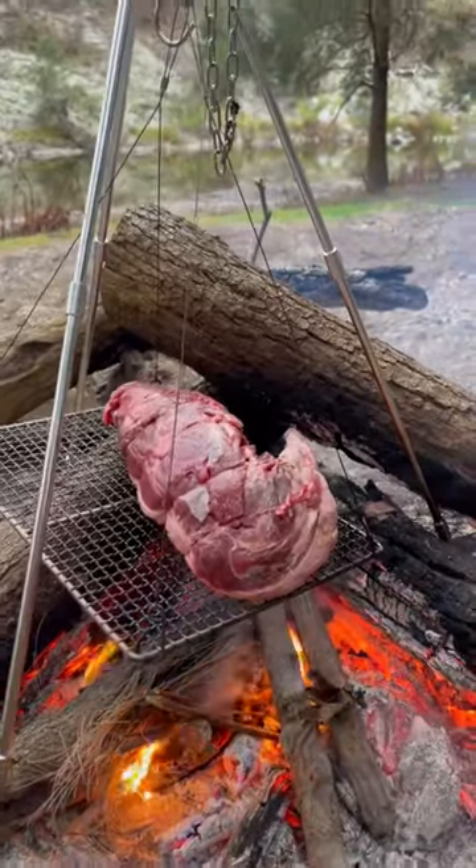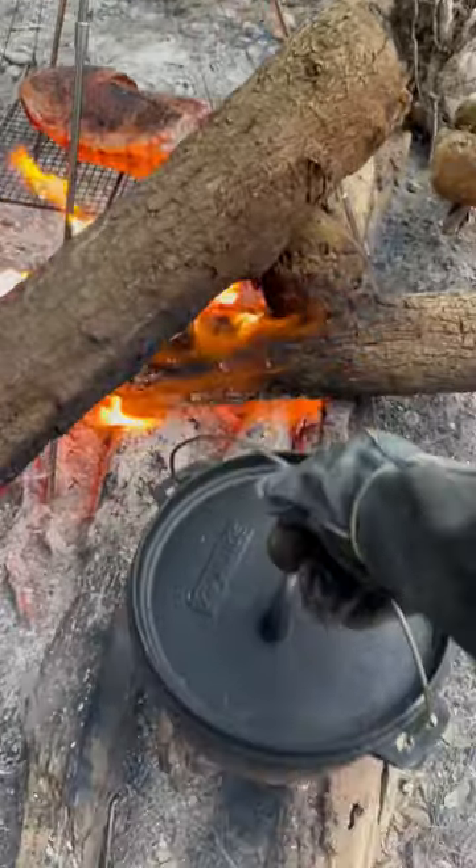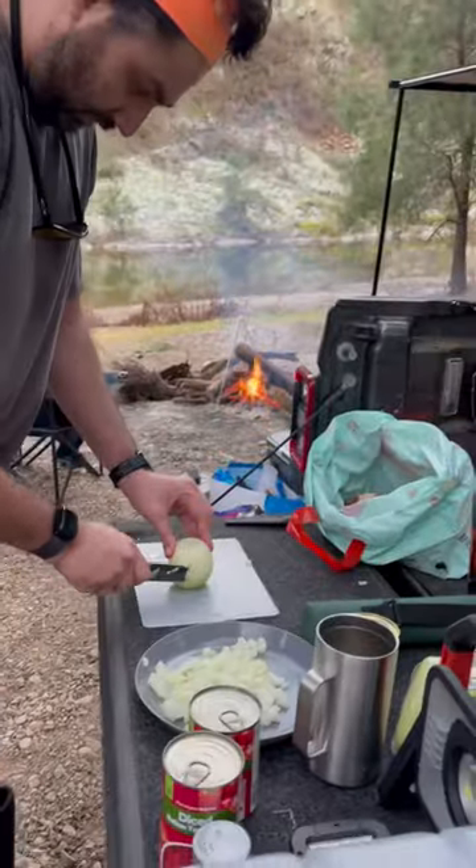We add some pepper, and then we're going to brown it on this little lightweight grill that I bring everywhere — it just comes in handy for everything. Then we heat up that dutch oven as well, so we want it to be at temperature.